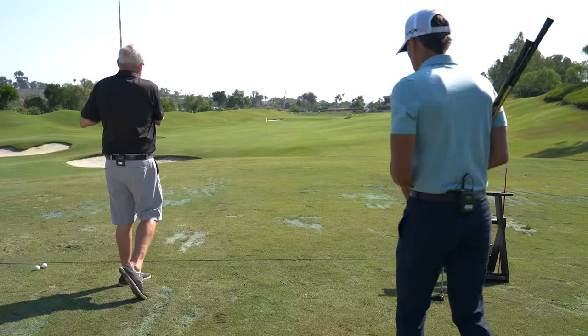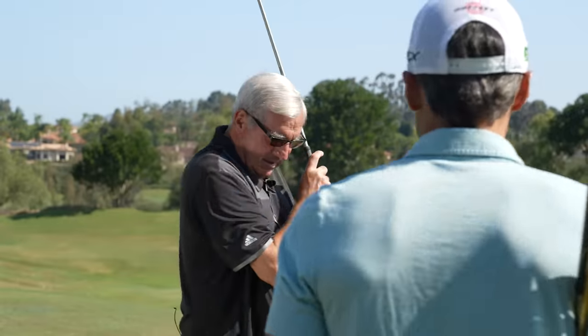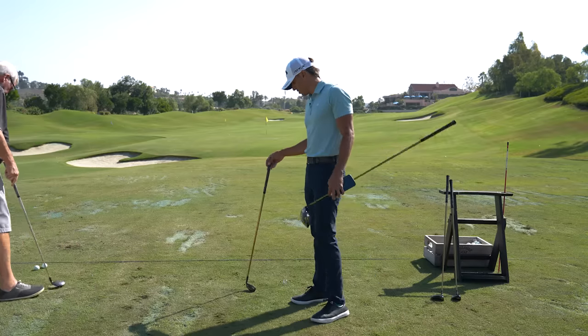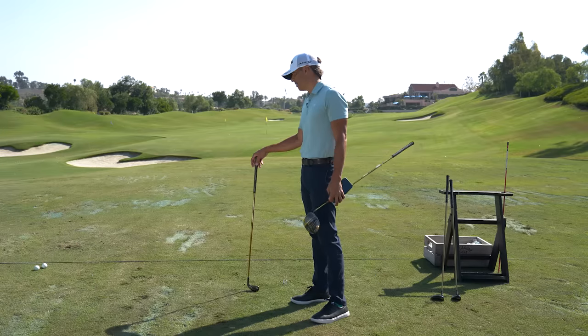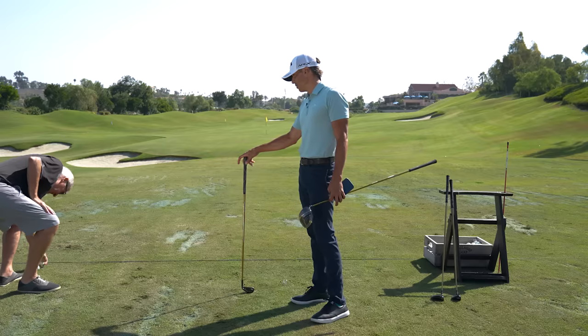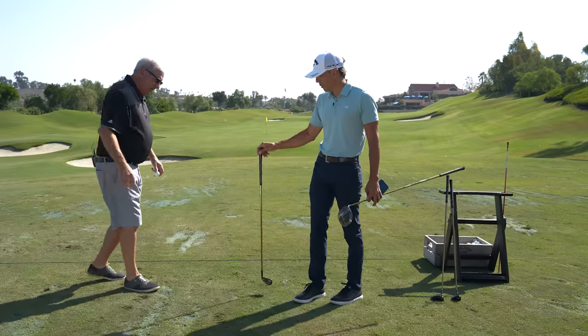So for you at home, Dad, this club is what — a 140 to 150 yard club? Yes, 140 to 150, which is pretty damn close to what you were doing before. So now we're going to hit the Epic Max Star six iron. To be fair, I'm not expecting this to go as far as that — that's like a hybrid — but that is your six iron.